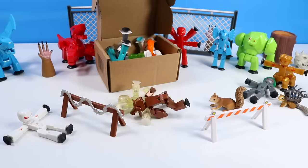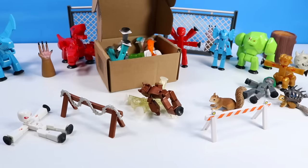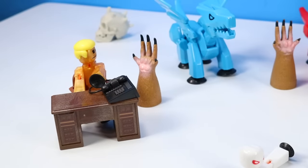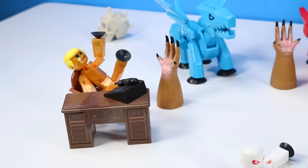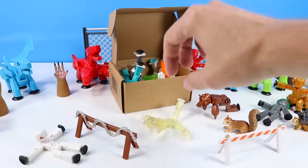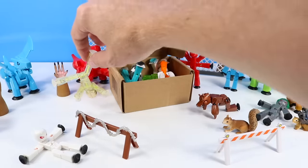Stop! Stop! Werebot is mauling Sparkle Stickbot! Somebody call the president! Well, while the president tries to figure out how to pick up his phone with a suction cup, we'll get back to the box. I'm afraid it's too late for Sparkle Stickbot — we'll just leave him over here to rest.